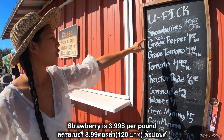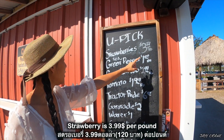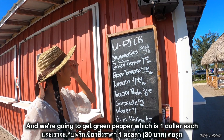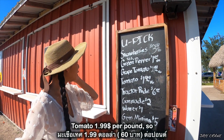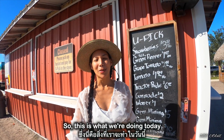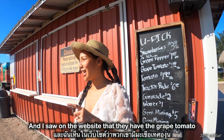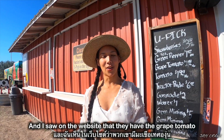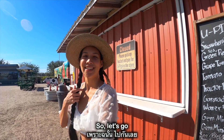Strawberry is $3.99 per pound and we're gonna get green pepper which is one dollar each. Grape tomato is $2.99 per pound, tomato $1.99 per pound. So this is what we're doing today — we are here to do U-pick strawberry, and I saw on the website that they have grape tomato, regular tomato, and green pepper too. Let's go!